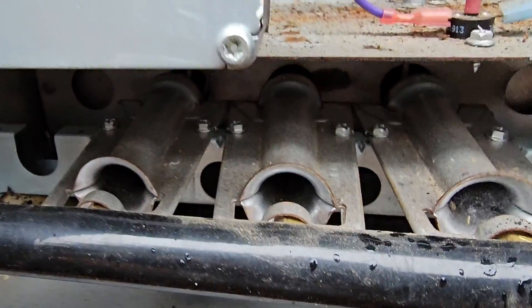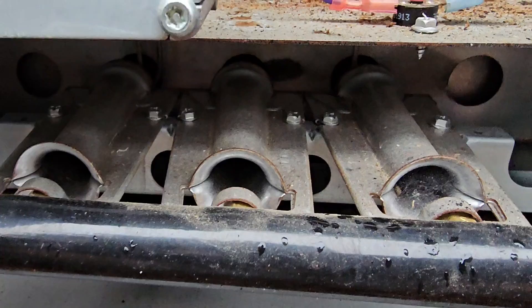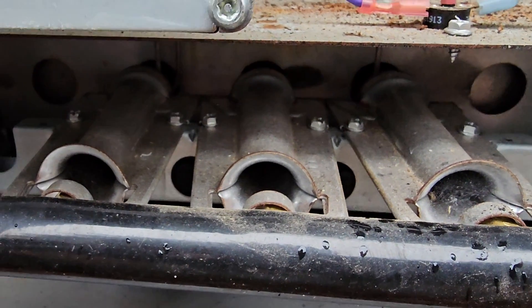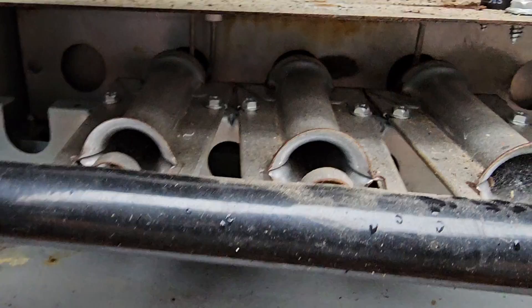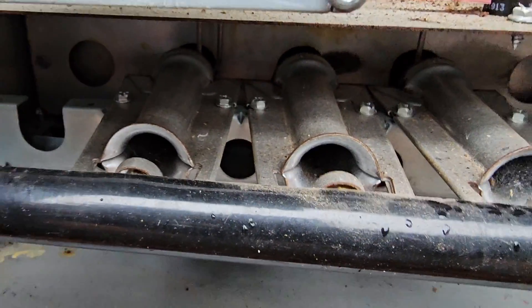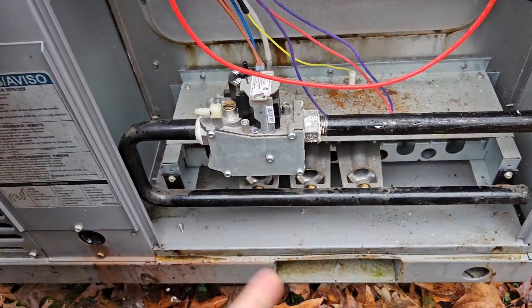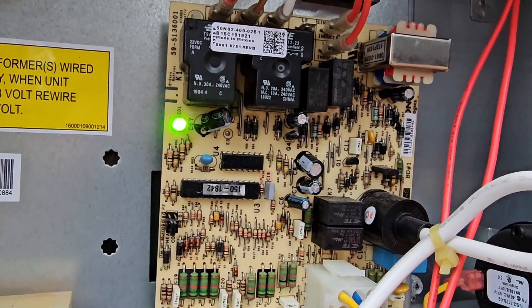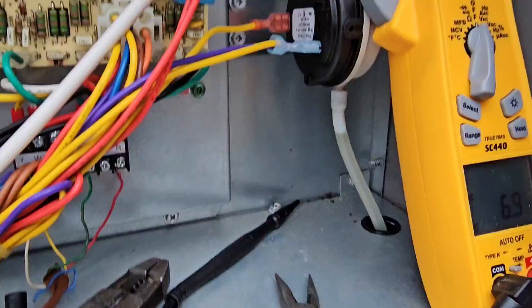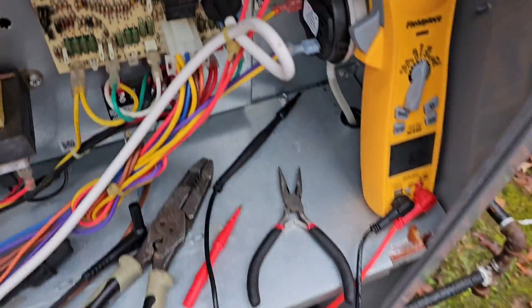If you haven't seen my video on gas heat training, definitely check that out. We've got a code again — one, two, three — pressure switch is still not closing.